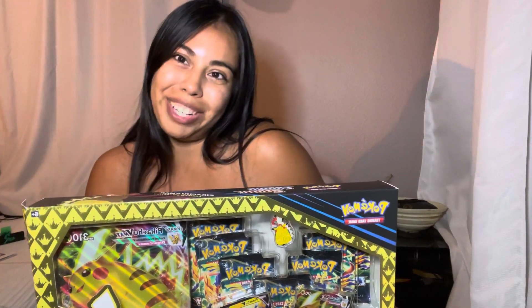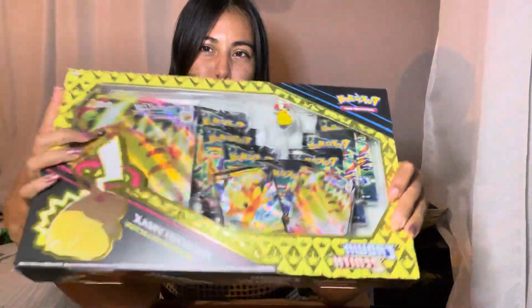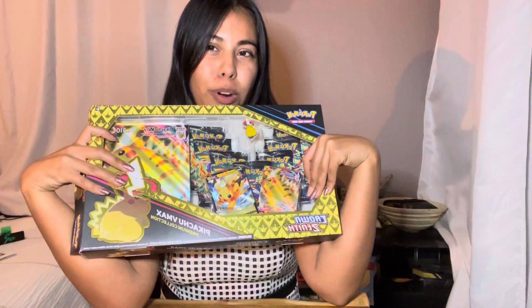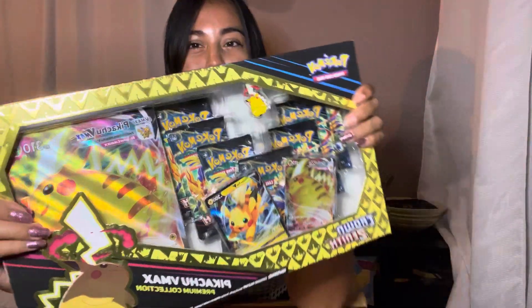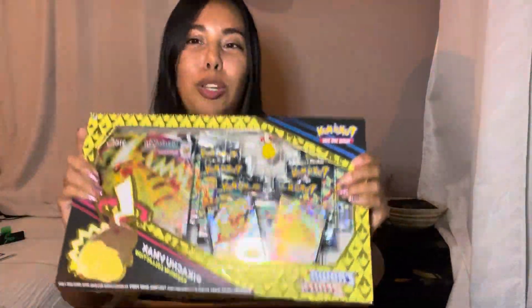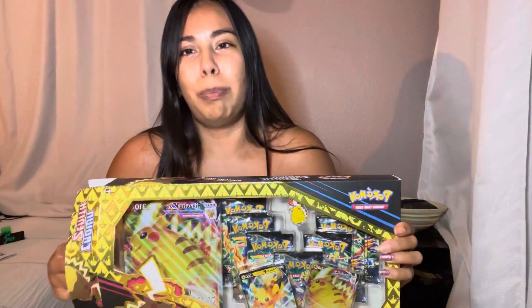What's going on everybody, it's Bikini Tritini back again with another Pikachu VMAX box just in time for Black Friday. These are at Walmart for $25 — they come with seven packs of Crown Zenith, two promos, a little pin, and a jumbo card. Now let's rip into this box.